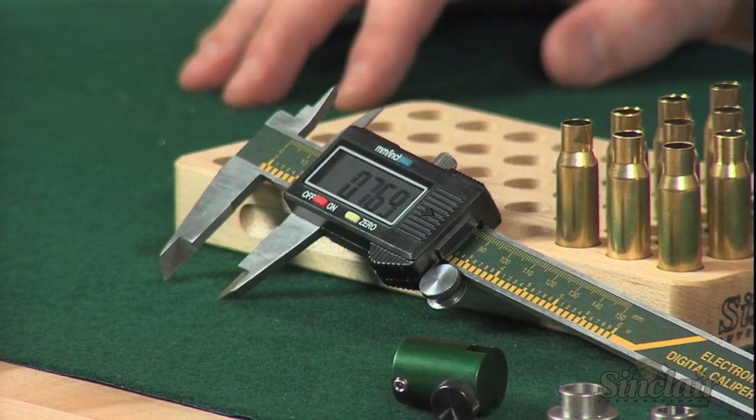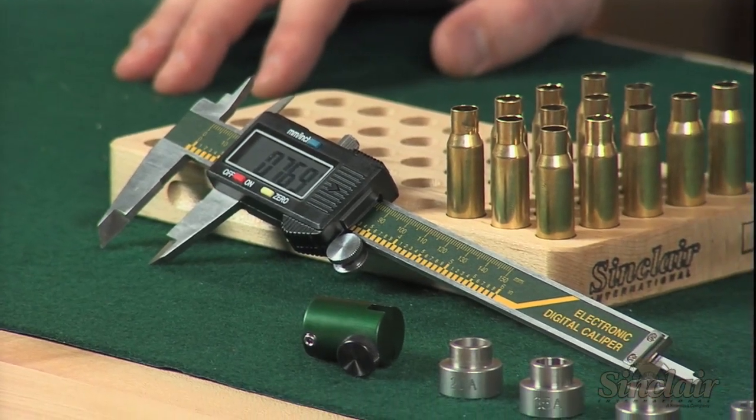Sinclair bump gauge inserts measure the amount of shoulder bump needed to set up full length sizing dies. These gauges indicate off the case shoulder datum line to better measure how much you are actually sizing your cases.